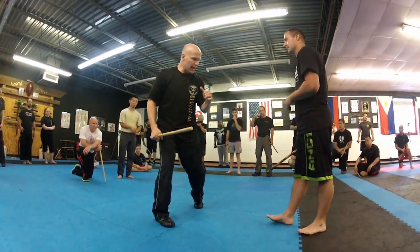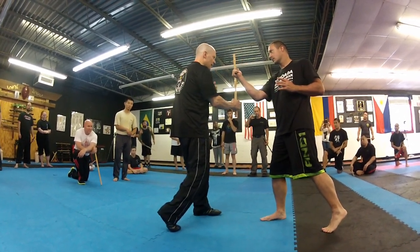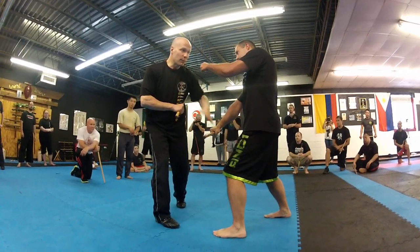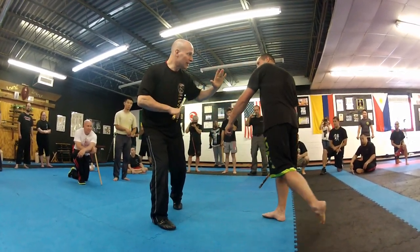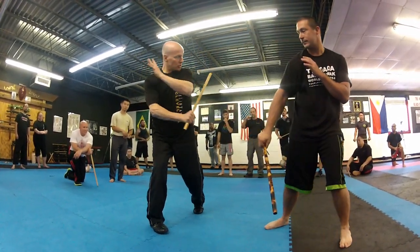So when you're doing all these grabs, snatches, and so forth, pay attention to what happens to that guy's body. If I pull this this way, you may want to practice that, but pay attention to that. Here — strike, push, strike.